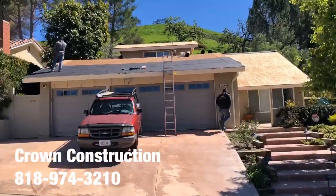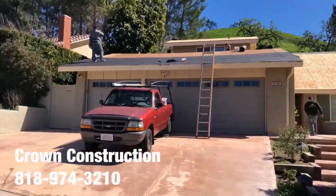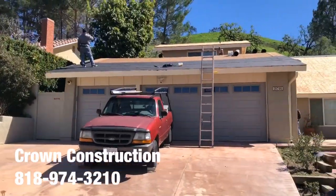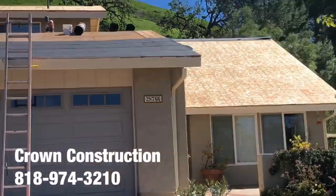Just continuing with the roofing job. We just passed inspection, everything is looking good. Just starting with the black paper — here's a little bit of a close-up of what it looks like so far.